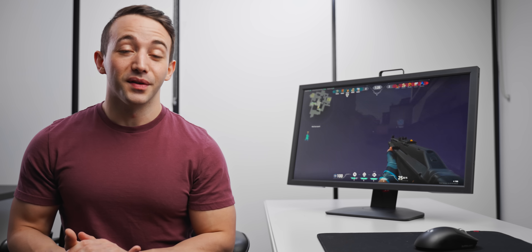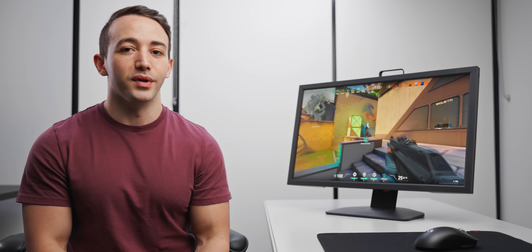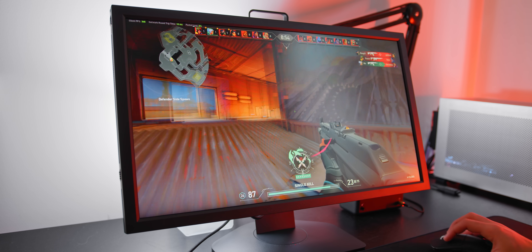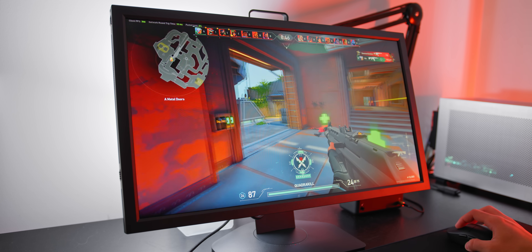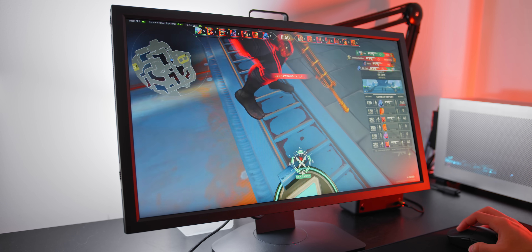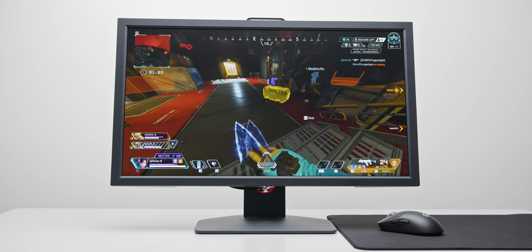Although 240Hz monitors are becoming a lot more accessible for the mainstream market, there is still a pretty big price difference between a 144Hz monitor like this and a decent 240Hz monitor. There is a noticeable difference between those two refresh rates, especially for someone who has played at those refresh rates for a very long time. But if you're coming from a 60Hz panel, 144Hz is going to feel absolutely incredible. Motion clarity is significantly smoother and game inputs feel like they're almost happening in real time. Refresh rate and the speed of this monitor is probably the last thing I'd complain about.